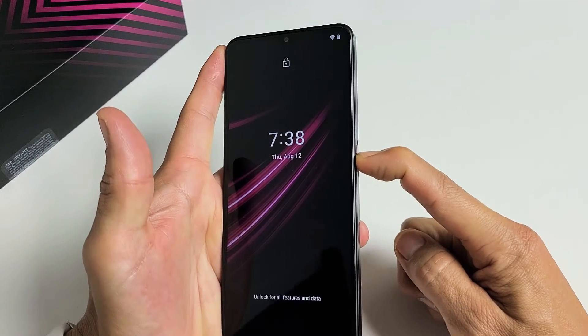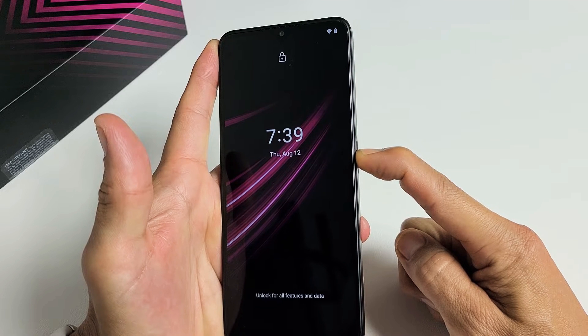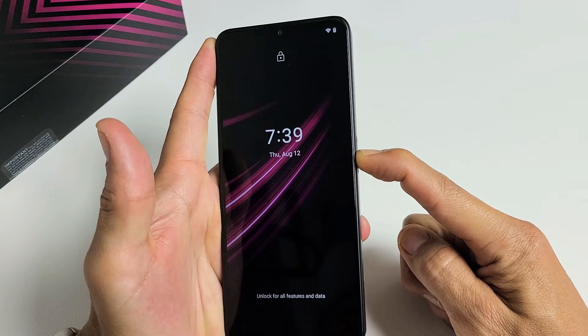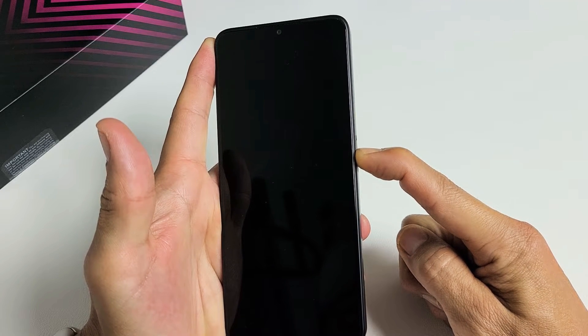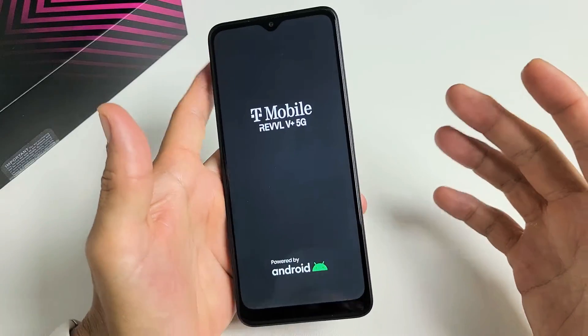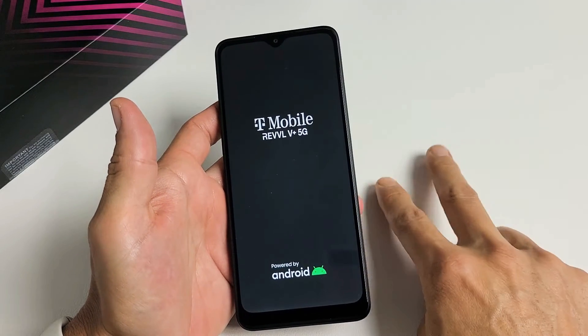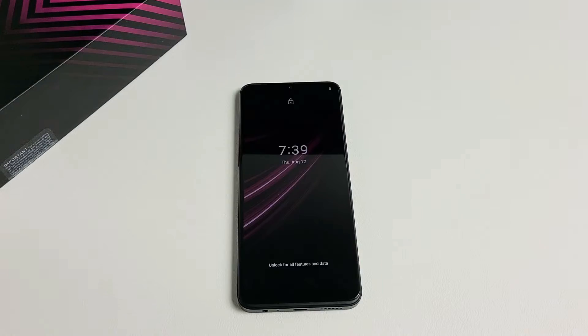Press and hold. Do not let go — just keep on holding. Just wait until you feel it turn off, vibrate. Now wait — just let it vibrate. Now there's a logo. Go ahead and let go, and hopefully this will boot up into the login screen. If not, we're going to go to step number two.